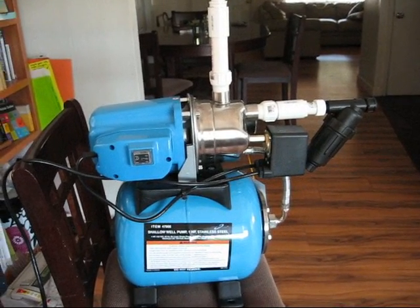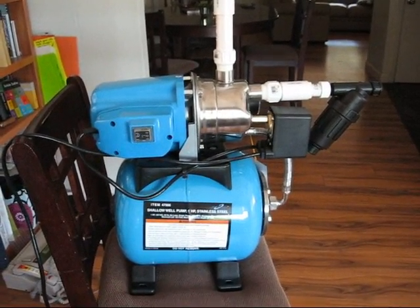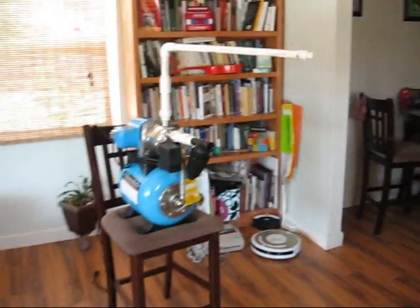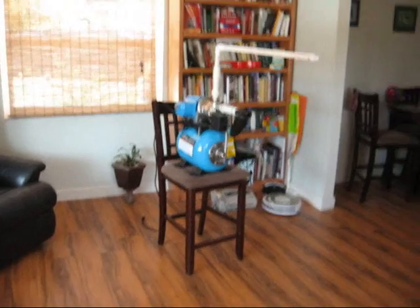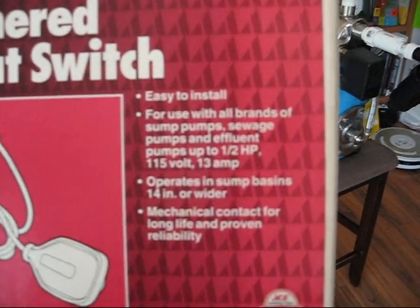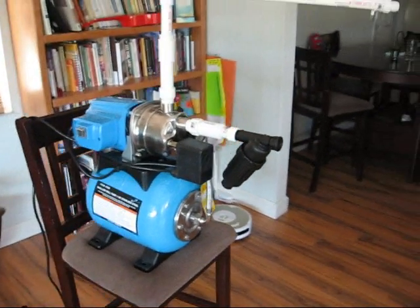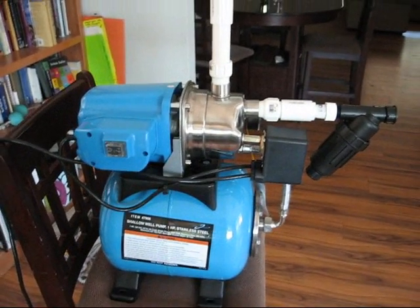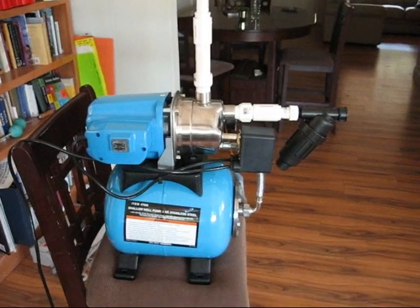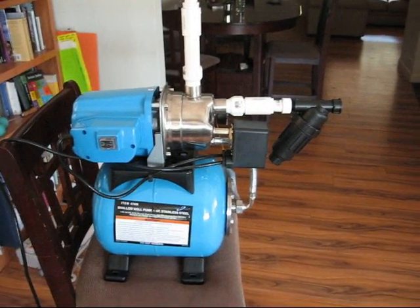A couple of things I needed to figure out: how to shut off the water if the rain barrels run dry. With the sump pump it had an automatic float, so finding a float for the shallow well pump was a chore, but I found this tethered float switch. It's rated to half horsepower at 115 volts and 13 amps — this pump is one horse but only pulls 8.5 amps at startup and 6 amps running, so I'm going to try that out. The pump was $99, I bought the extended warranty for $20, and that tethered float switch was $32.